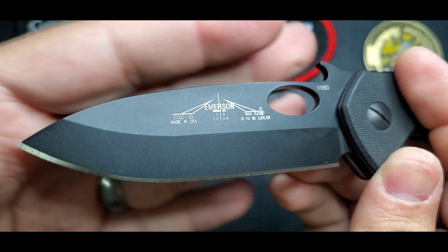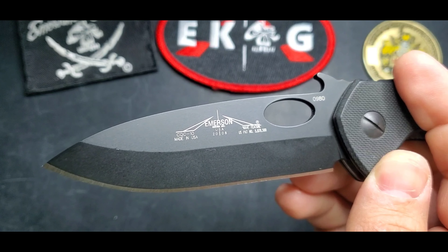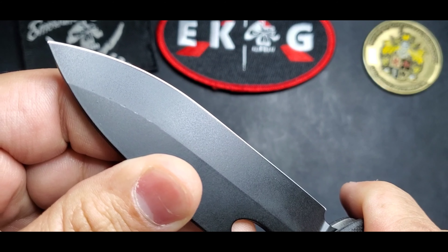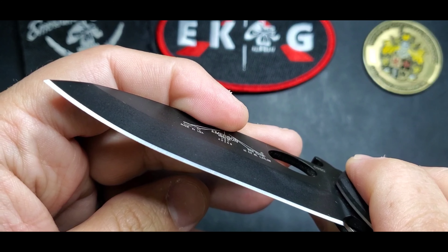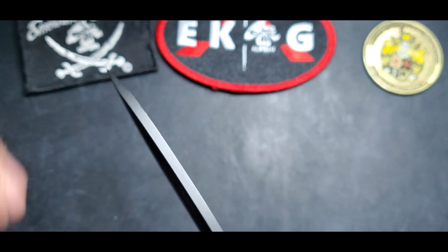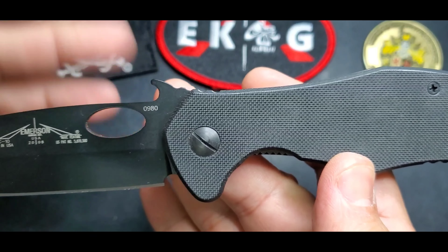This is an older model — 2008 — but newer models after 2012 or so will have a fuller included on the blade. This one has no fuller. It has a V-grind, meaning it's ground on both sides, and then you have that chisel edge on the blade. Very utilitarian — you can see a good point and good strength from that grind.